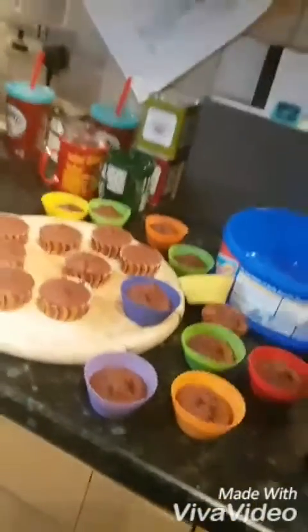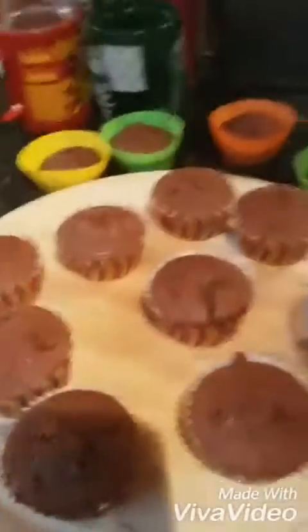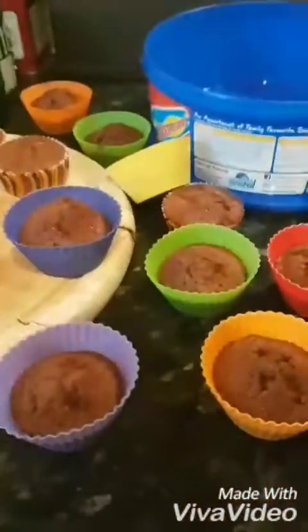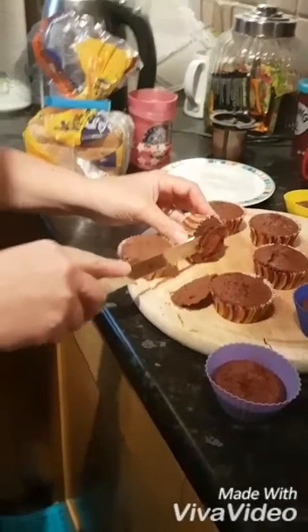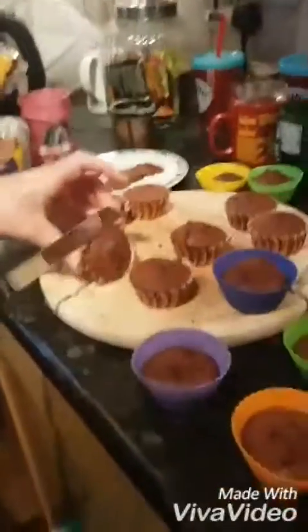We're now back to the cupcakes. What we're going to do is take the tops off these ones, plunk the other ones on top, then put icing all over the top. We also need to take the cases off, which is why we used these kinds of cases for the base.